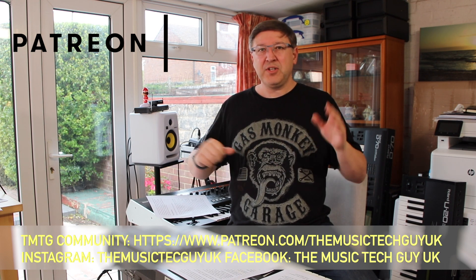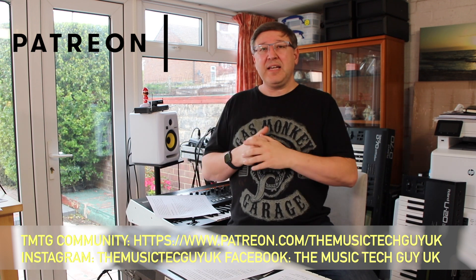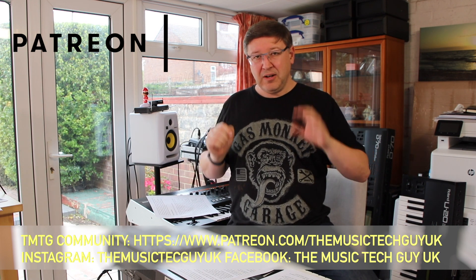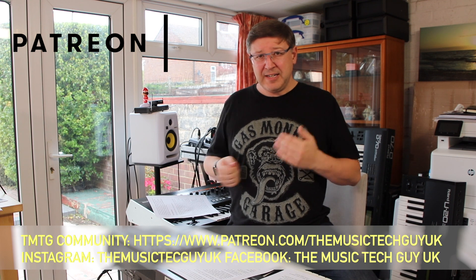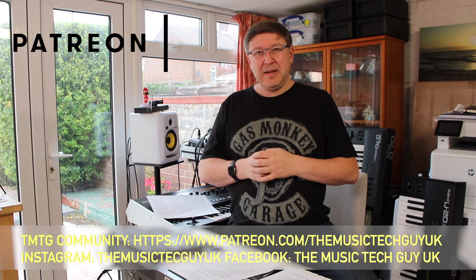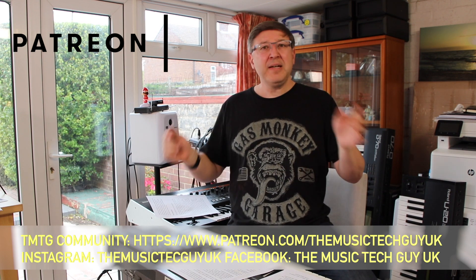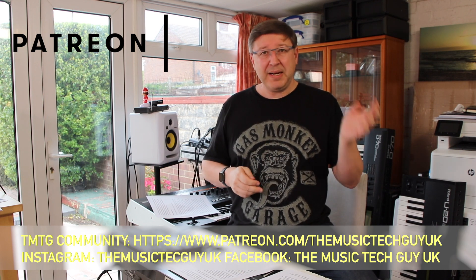Thank you very much to everybody who is a Patreon supporter — you are really helping. The final thing down there is the Instagram and Facebook links. What's becoming apparent is a number of you are starting to contact me on Facebook and Instagram, which I really do like. I apologize for Facebook — unlike Instagram, which notifies me almost instantly, Facebook isn't showing up on my iPad. Anyway, go follow the channel — that's where all channel notices are posted. Now back to this particular video.